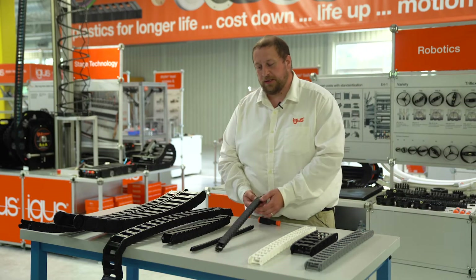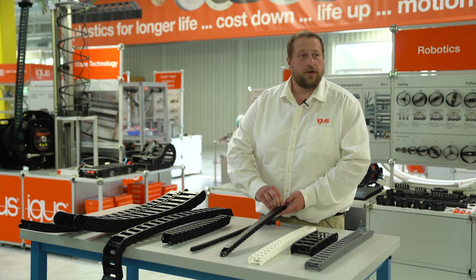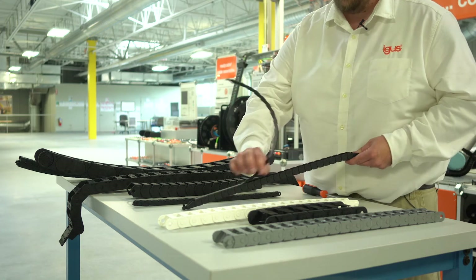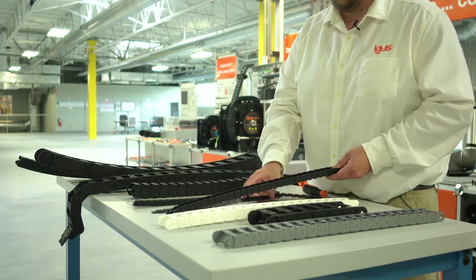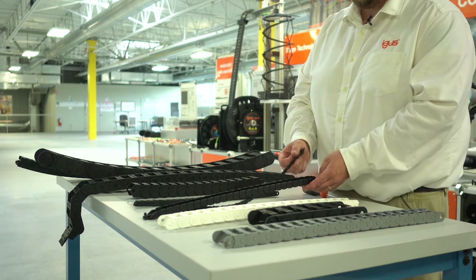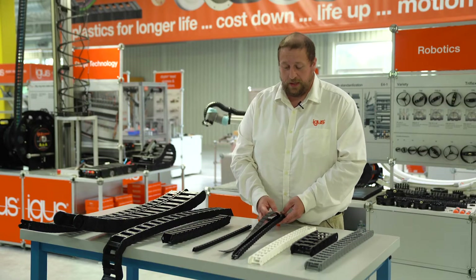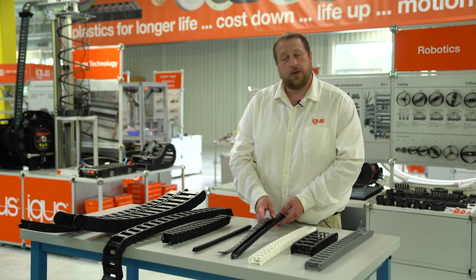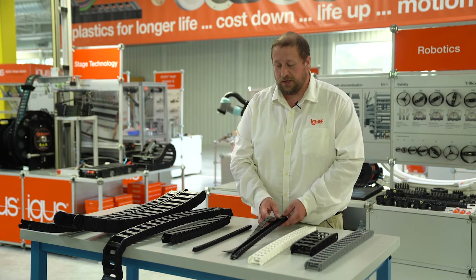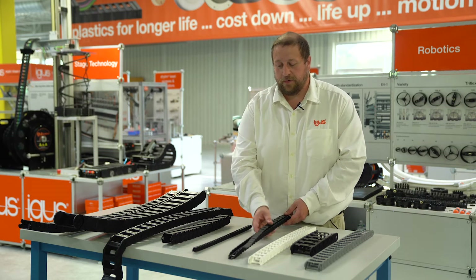Next, I'd like to talk about our zipper chains. Our zipper chains sound exactly as they are — they are a zipper that will open up just like this as we pull it off, allowing our customers to lay the cables into it, similar to this cable that's laying in here, and then reattach the zipper to it. These range similar to our E2 medium-sized chains, but these have a nice benefit where they are our smallest tube versions for our energy chains. So if you're looking for a small tube for your customer, this may be a nice option.